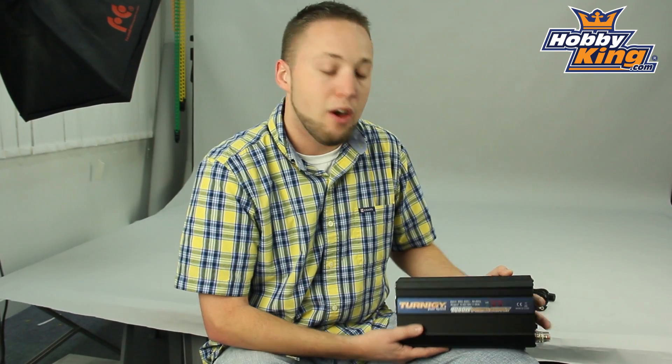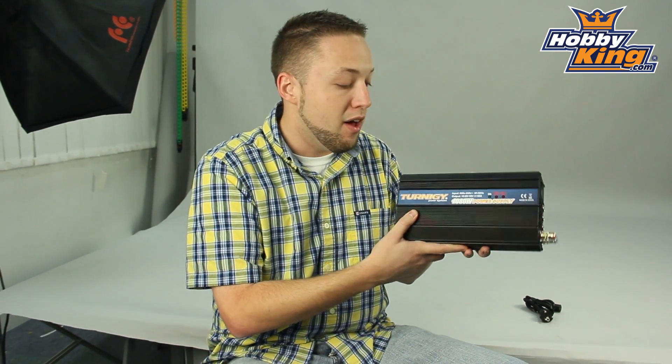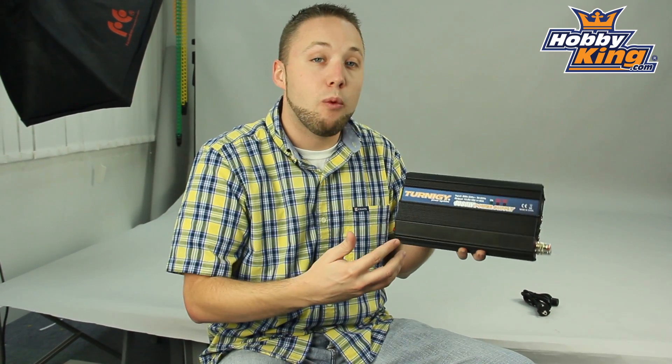Hey guys, Byron here from Hobby King. I want to show you our new Turnigy 1080 watt power supply today. Very large power supply as you can see — very high power for you guys wanting to run multiple chargers, do parallel charging, or any other high wattage power setups.